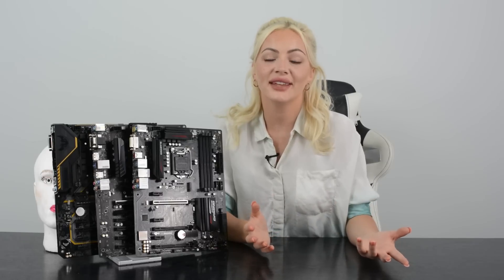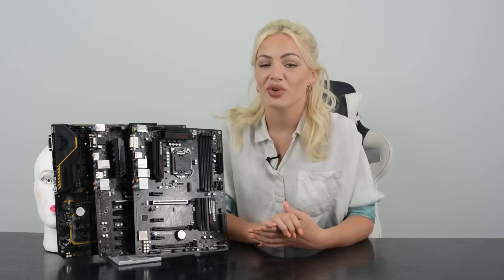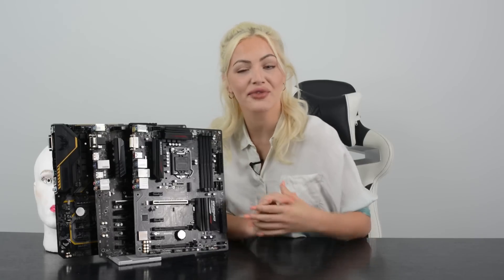So there you have it, guys — take from that what you will. Some pretty conclusive results, if you ask us. The last thing we did was test to see whether these motherboards were still usable after, and you can find out those results in the link in the description box below. Obviously it goes without saying, these motherboards are not designed to withstand the amount of force and pure destruction we put on them today. That's it from us here at CTL — we hope you've enjoyed the fun and games, and we'll see you next time. See you later!